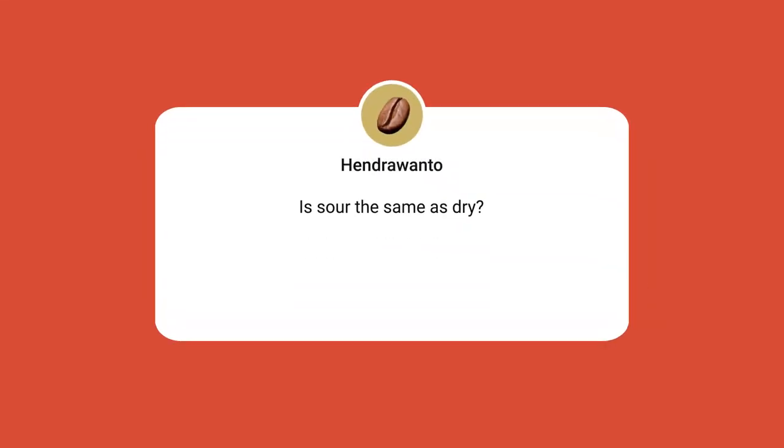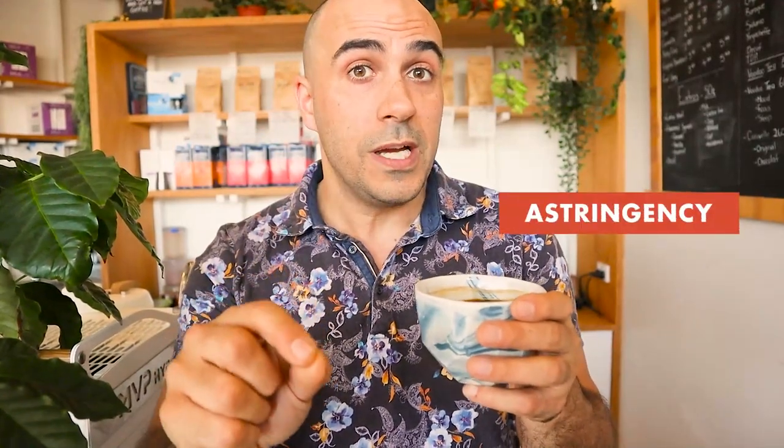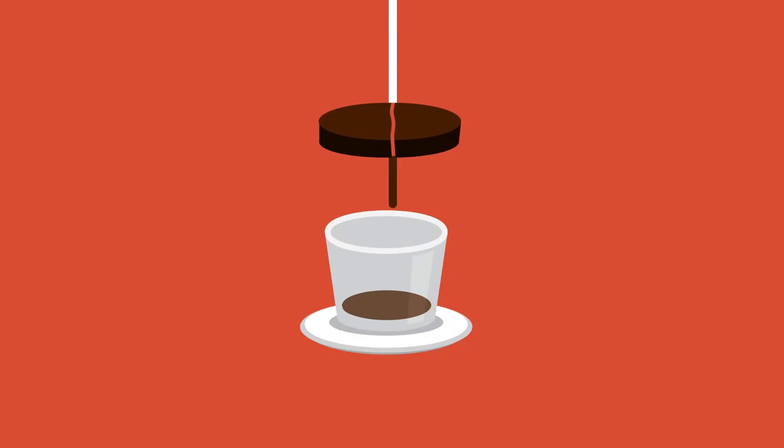Here's one from Hendra Wanto — he asks: 'Is sour the same as dry?' That's a great question, Hendra. They're actually very slightly different. Sourness is caused from under-extracting your coffee — that can be because your grind is too coarse and there's not enough time or pressure to force all of those gorgeous oils out of the coffee grinds into your cup. There's also an astringency, which is a sourness but more of a dry sourness.